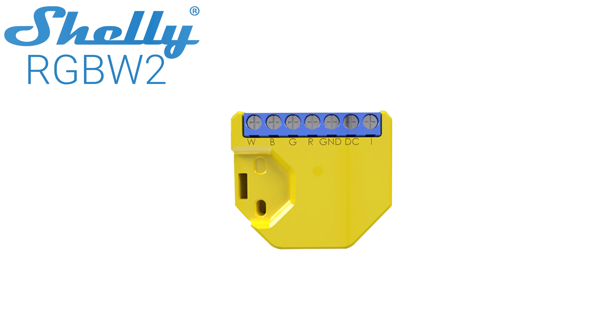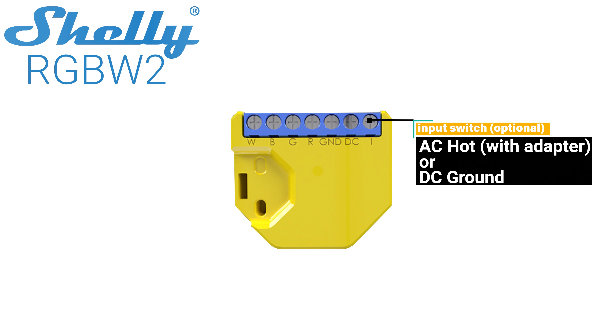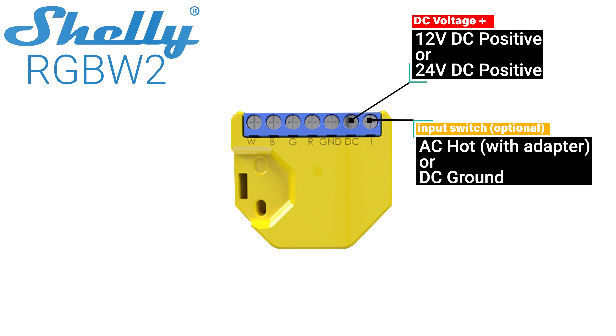First let's take a second to understand the wiring terminals on the Shelly RGBW2. Starting on the right side is a terminal labeled I for input. This is an optional terminal that can be used to switch your RGBW2 on and off using either a mains voltage light switch with the included power adapter or a DC light switch. The next terminal is labeled DC and it powers the RGBW2 with the positive lead from either a 12 or 24 volt DC source.